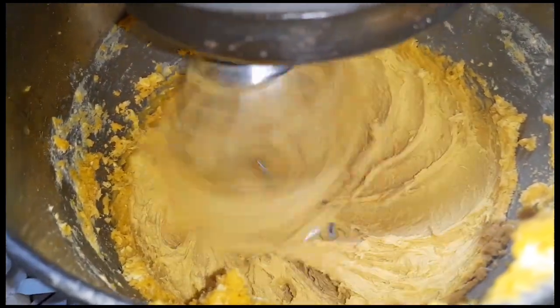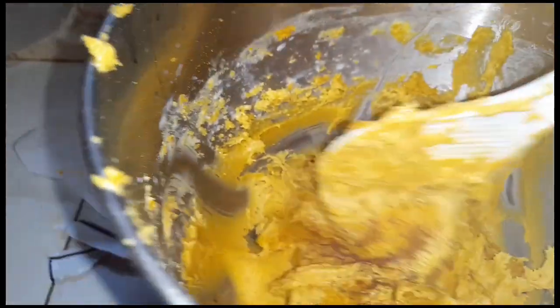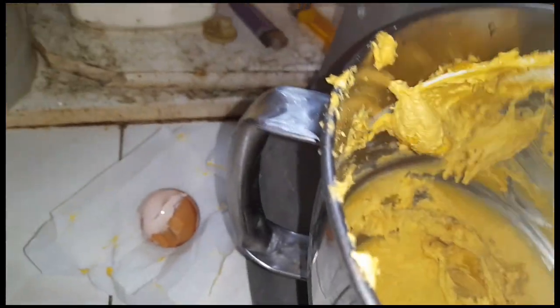Okay guys, this is how it's looking. I'm going to put cinnamon in here, I'm going to stir it up, and then I'm going to grease my baking tin.